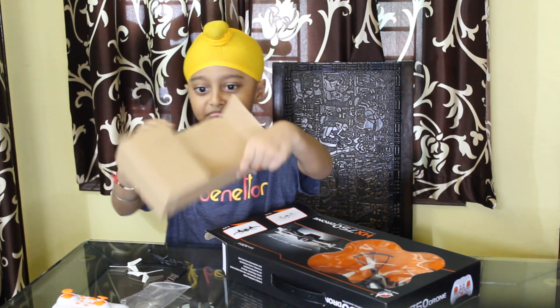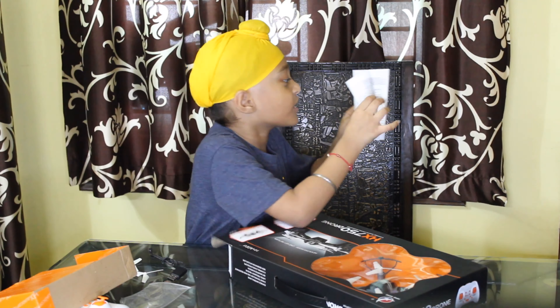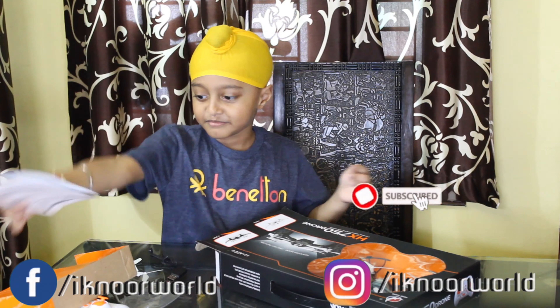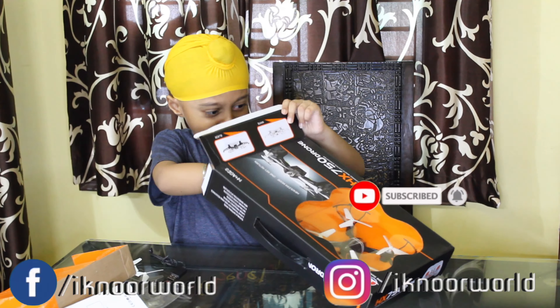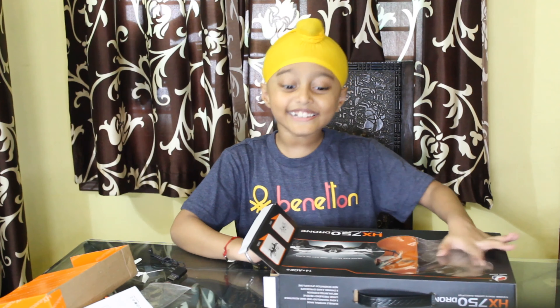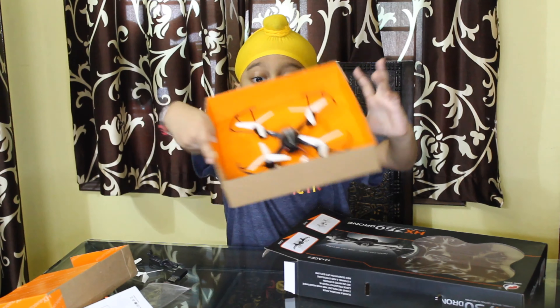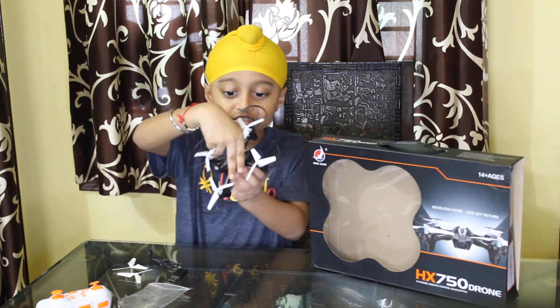And this is nothing weird, just the box. This is the instruction book. Okay, and here comes out my drone! But it's very black — look — wow! It's very lightweight. I love the quality.